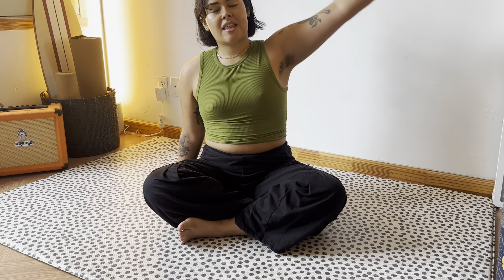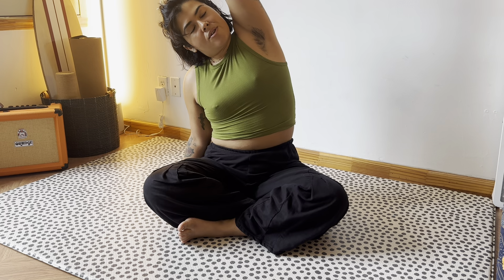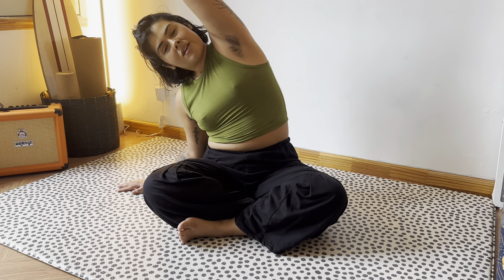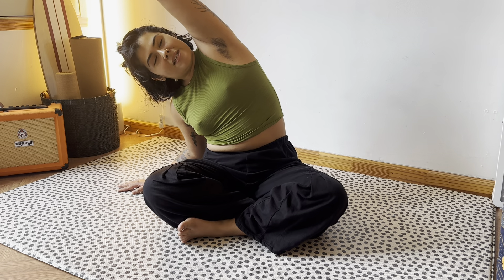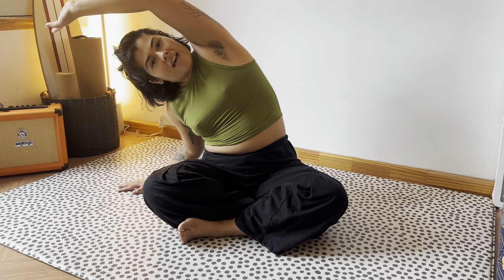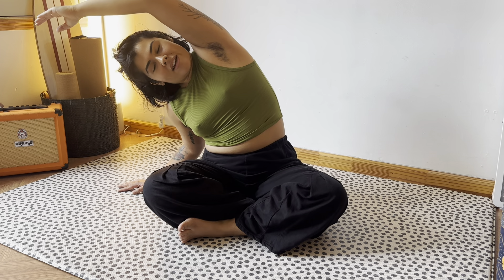The first thing we're gonna do is place our palms next to us and take the left arm up and stretch over that right side body. You can bend the right elbow to allow for a deeper stretch. And breathe into that left side body.